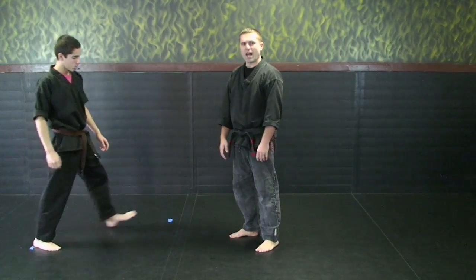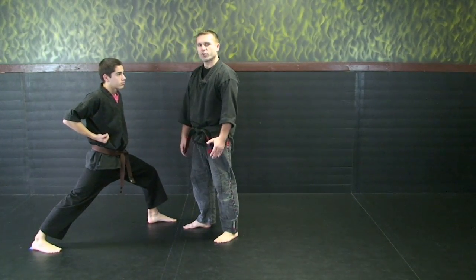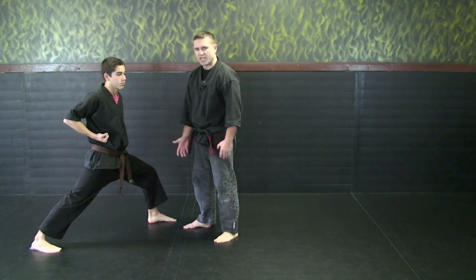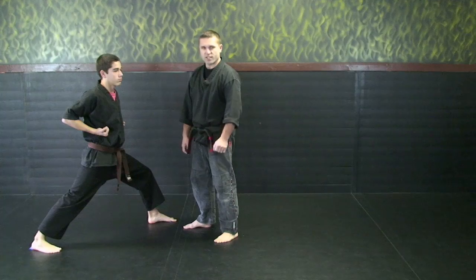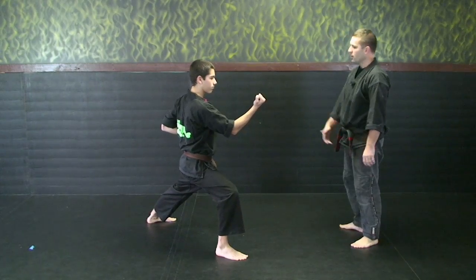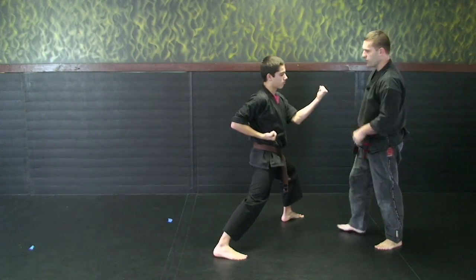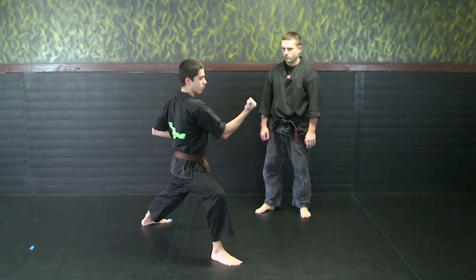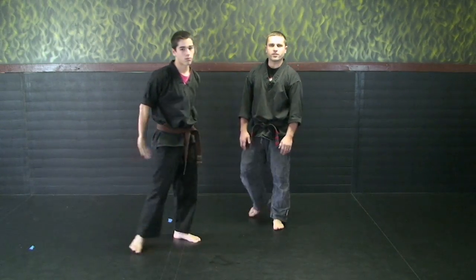The next thing we're going to look at is blocks out of this half mooning series. Same thing — we're going to throw two of them today: Ishi and Ni. He's going to establish his stance again, then start his block — not start his block at the same time as his footwork. So he's going to do the stance, establish his stance, now Ishi. Then Ni — same thing, establish his stance, Ni. And that concludes our half mooning series.